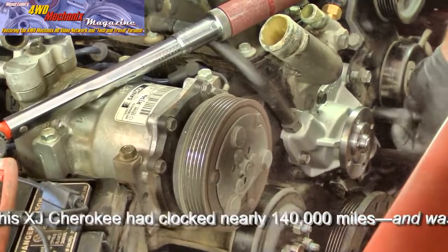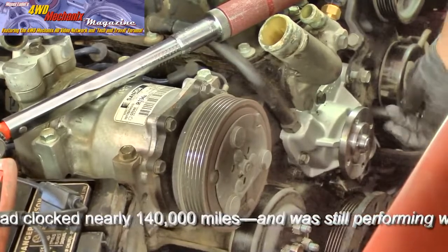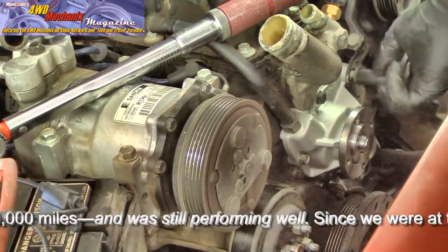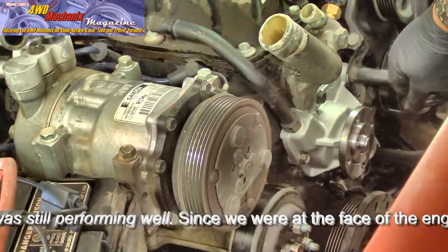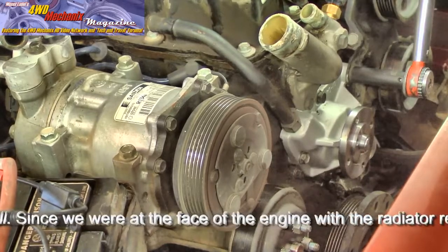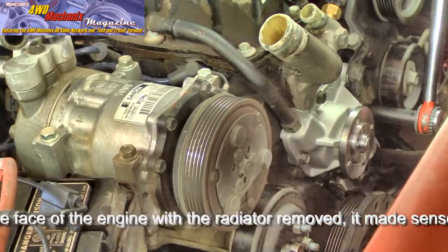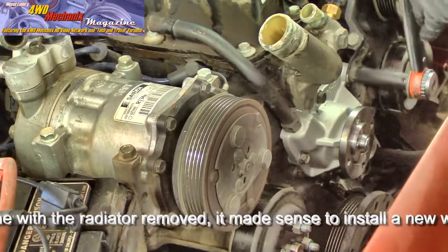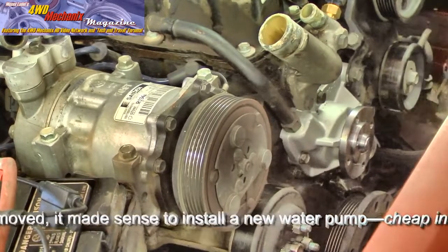I re-torque the water pump bolts and now I'm tightening the two bolts on the bracket — always start these by hand, as these are aluminum threads. Use your torque specs because you don't want to over-tighten bolts in aluminum threads. I'll finally torque them with a torque wrench. These are going into an aluminum bracket, so 30 foot-pounds is plenty. If they were going into iron I would consider 35 foot-pounds, but going into aluminum, 30 foot-pounds gets the job done.